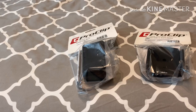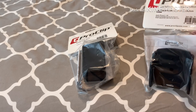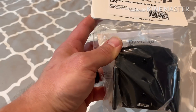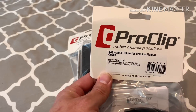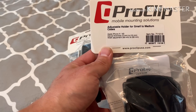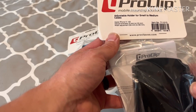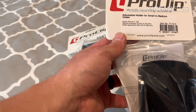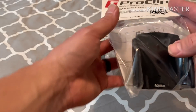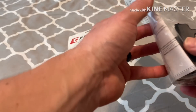After you select the mount, you have to decide what phone holder you want. I have an iPhone 10s, so there are a few choices. I chose this mount right here - it's designed for small to medium cases. I have a really thin case, and this is good for things like the OtterBox Symmetry, the thinner ones. But if you have an OtterBox Defender or a bigger LifeProof case, they have a holder for those too.